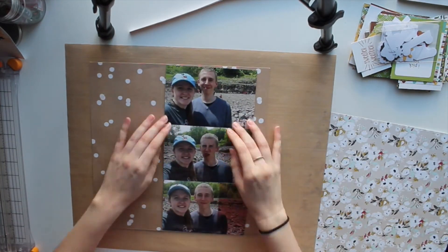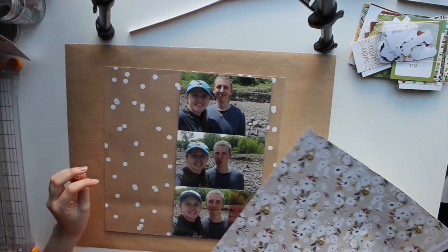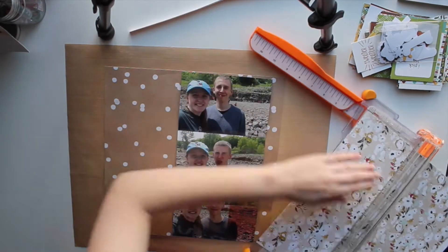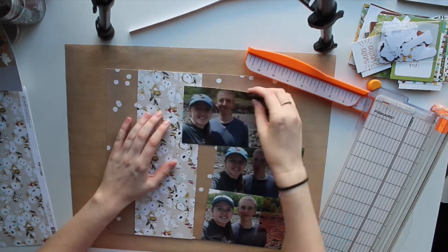I have three photos here. The bottom photo was not processed correctly in the printing process, and instead of asking them to redo it — because I didn't look at the photos for a while after I got them in the mail — I decided I was going to make it work. So I'm going to line up these three 4x6 photos and you'll see how I work with the issue on the right hand side.